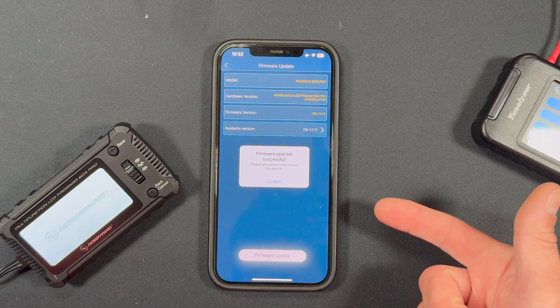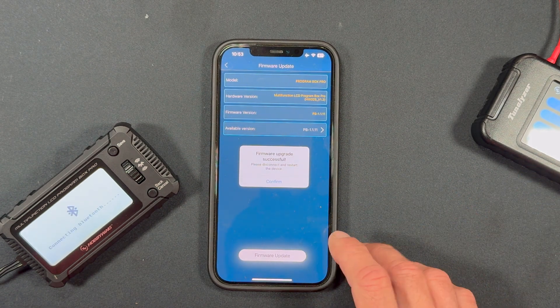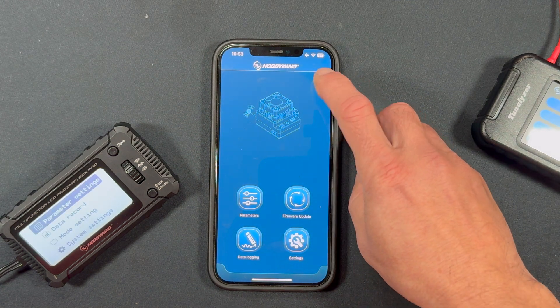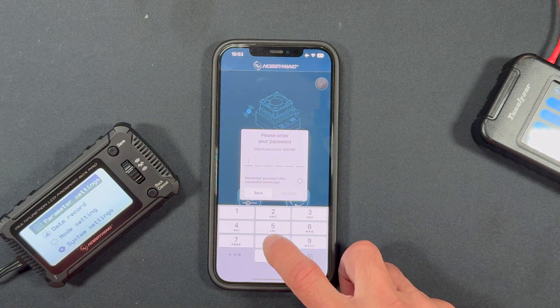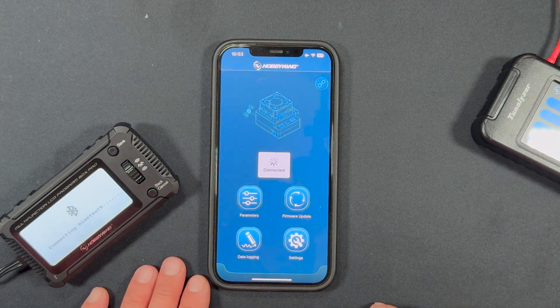Firmware upgrade successful! Because it's a firmware update, everything disconnects. You just hit Confirm, it backs out, and then you have to reconnect by tapping up there.